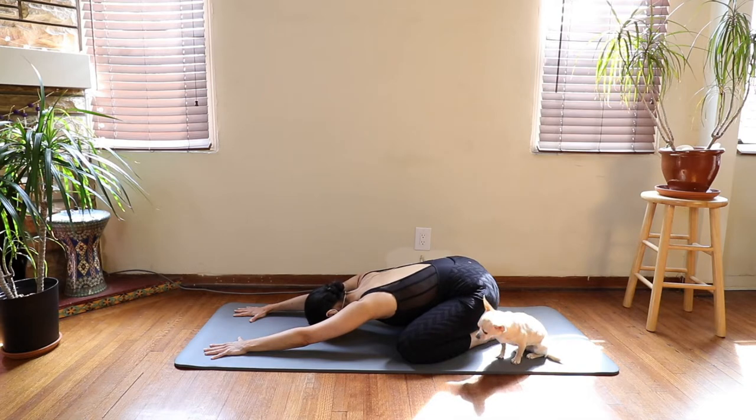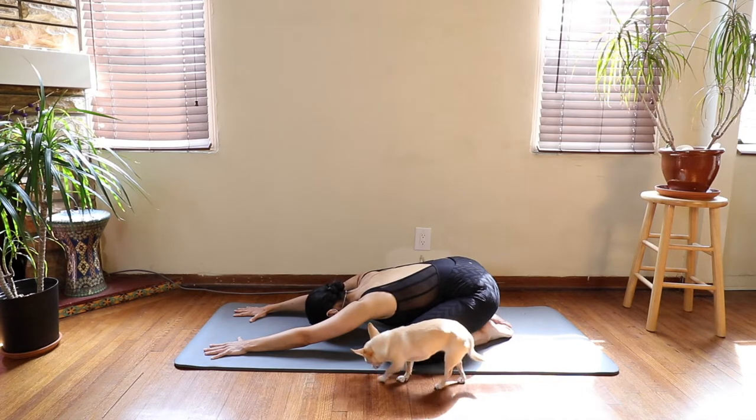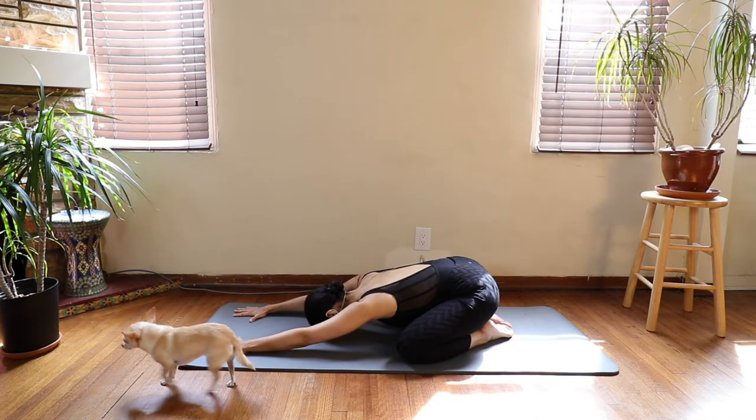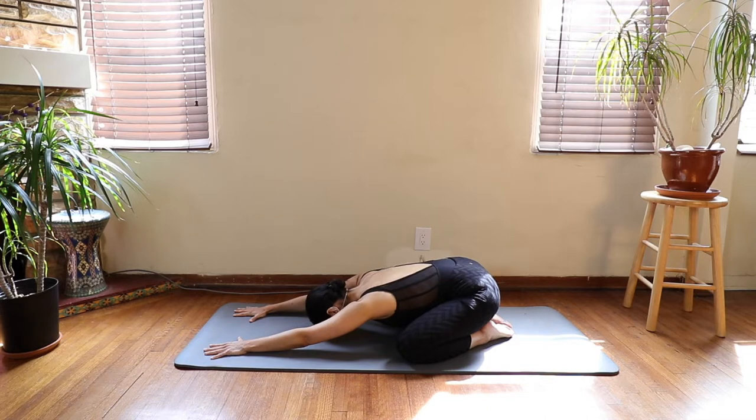Take a long inhale through the nose, and an exhale through the nose. Do that a couple more times on your own, feeling your ribcage expand as you inhale, and feeling your spine move closer to your thighs as you exhale.